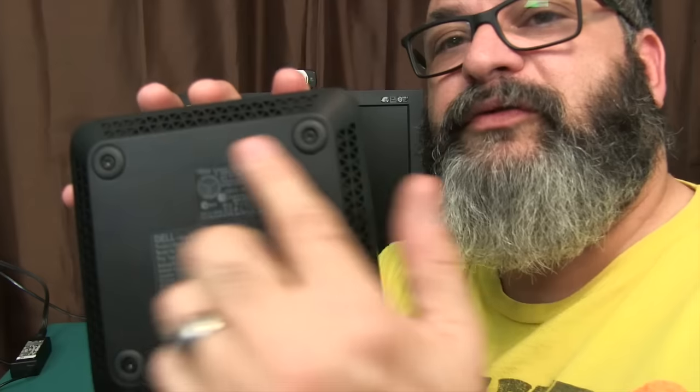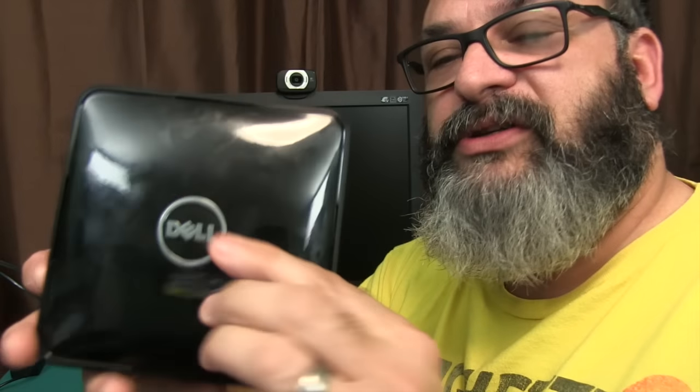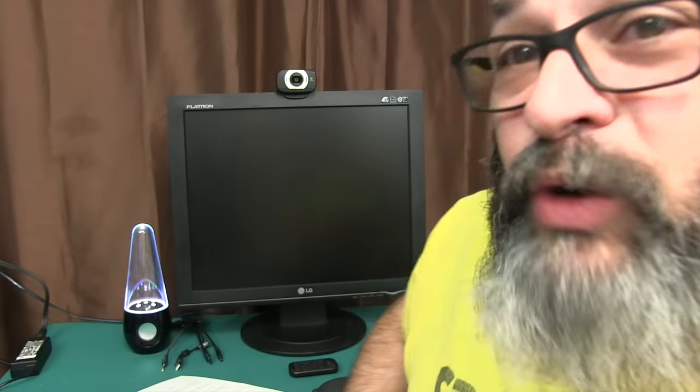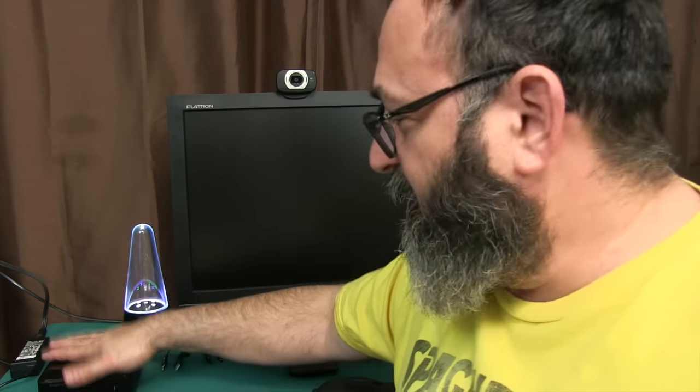There's your bottom with four screws — which open the case right underneath the rubber feet — and the top with the Dell logo. By the way, Dell's a private company now. It was publicly traded, it went to total crap, Michael Dell didn't like his name being shredded up, so he bought the company back. And I think the quality in this unit might show that things are improving at Dell.